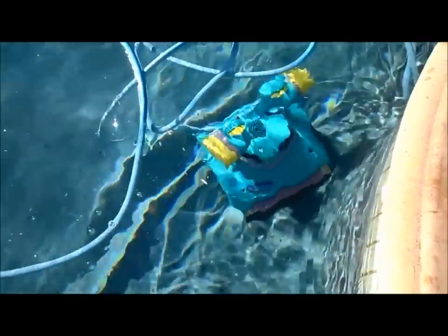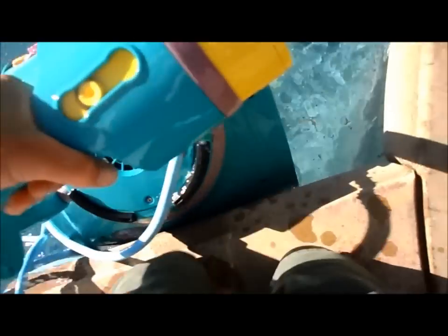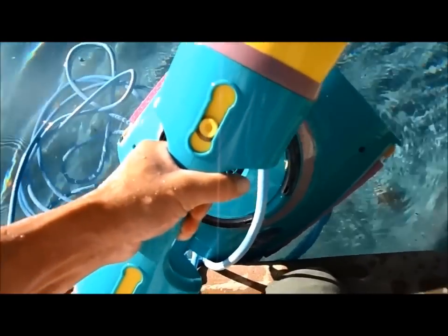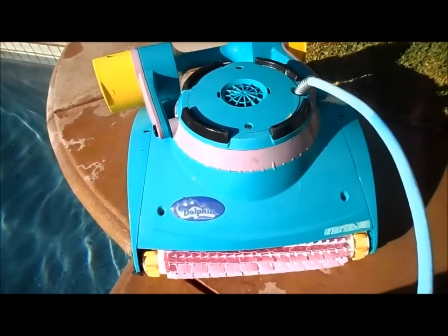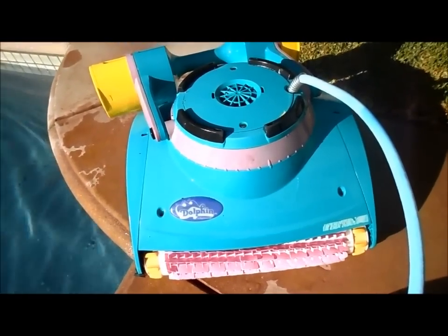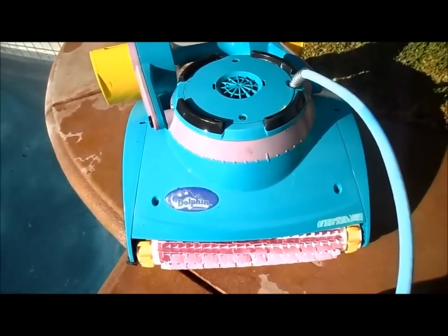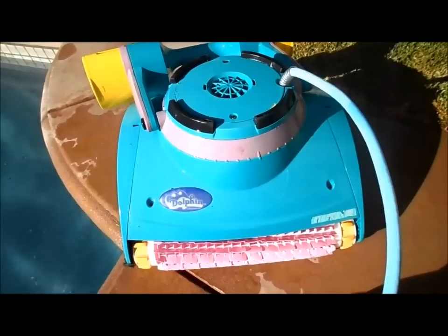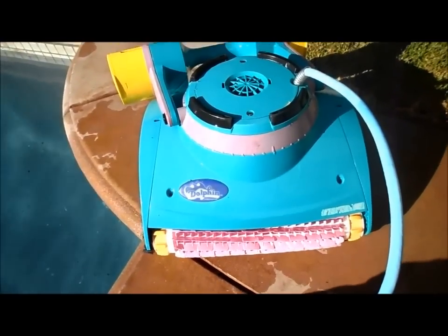This is a Dolphin Diagnostic — I'm going to pull it out and look at the debris it picks up. One thing about this cleaner: it is a pain to get in and out, and it is pretty heavy. I don't really endorse robot cleaners for cost-effectiveness reasons and their cleaning ability. You pay three times what it would cost for a comparable suction side or return side cleaner, meaning you could go through three of those before reaching the value of this one cleaner.